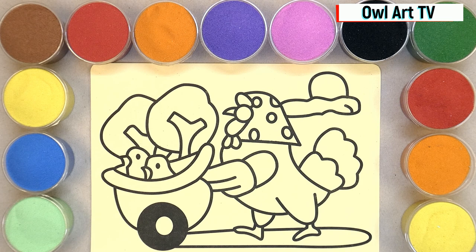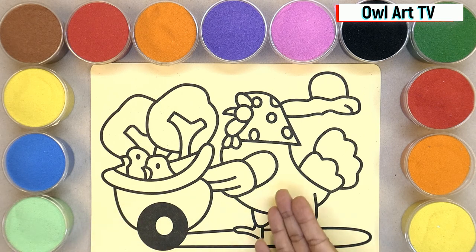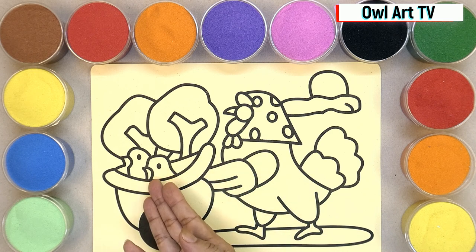Hello everyone! Today, I'm going to make a color sand painting of a mummy and two baby chickens going to the park.